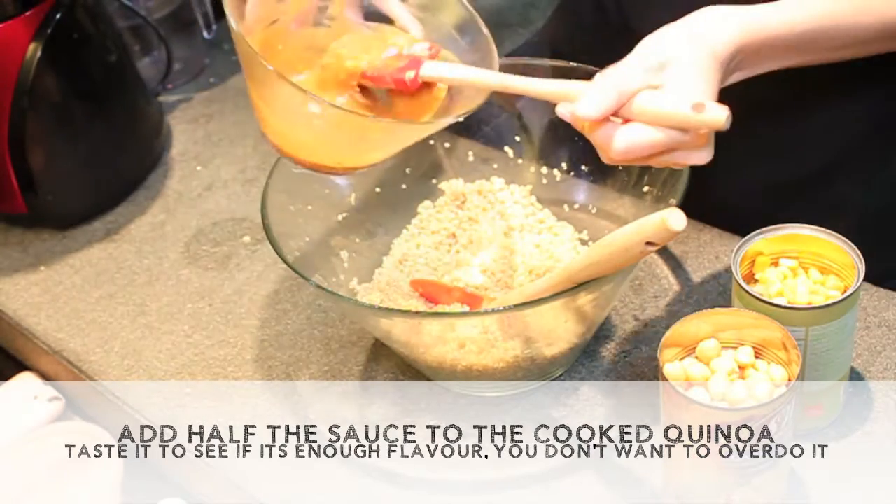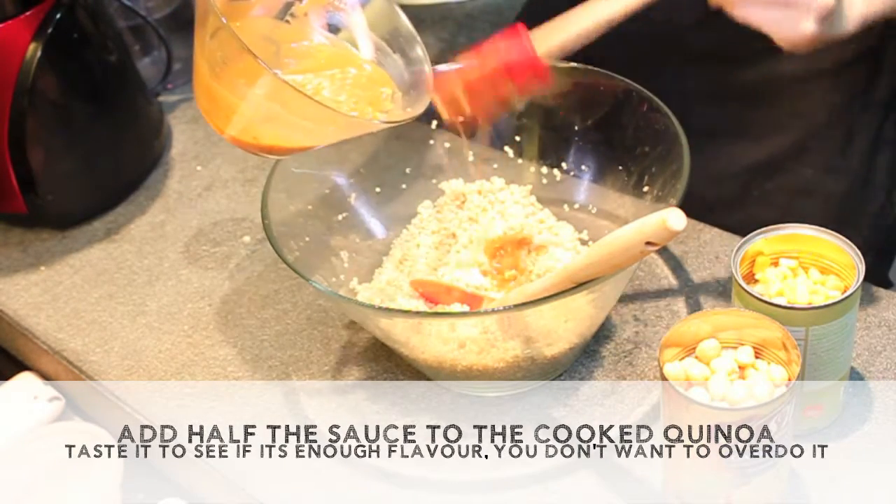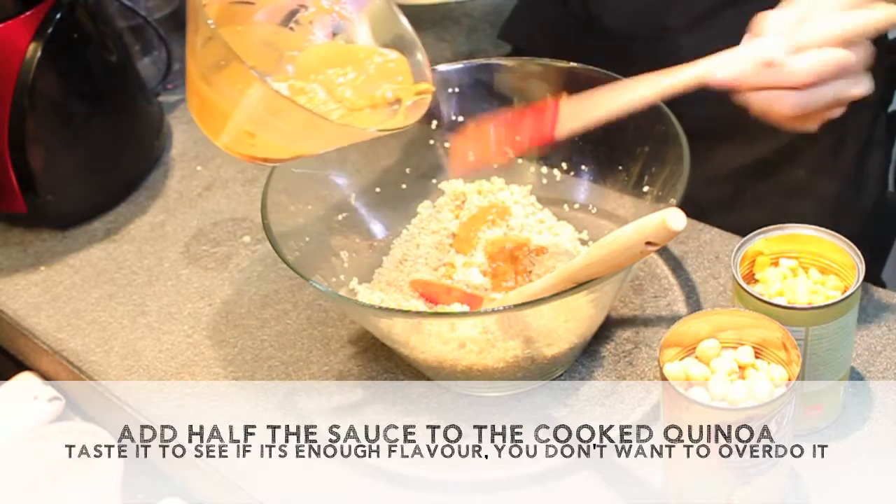Add half the sauce to the cooked quinoa. Taste it to see if there's enough flavour — you don't want to overdo it.